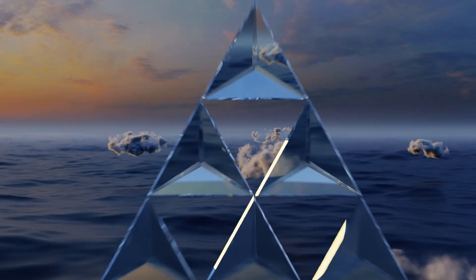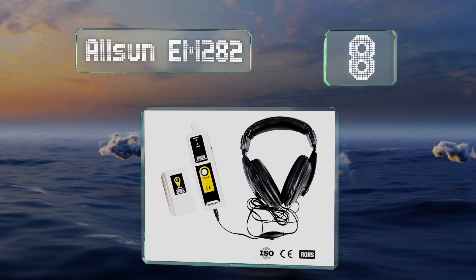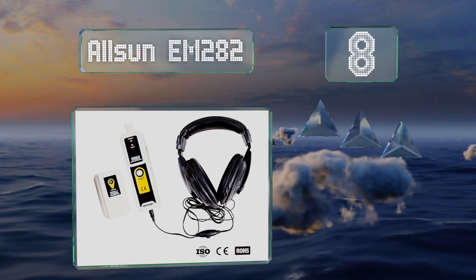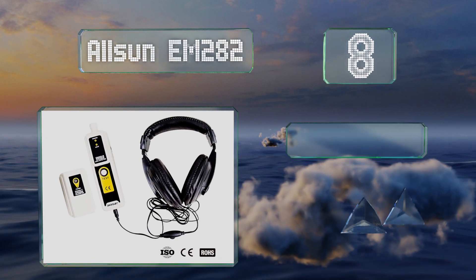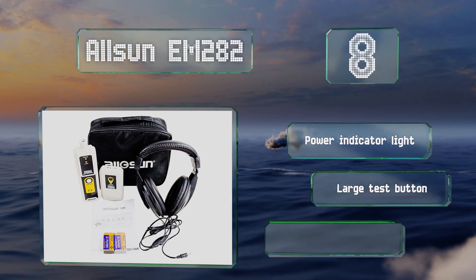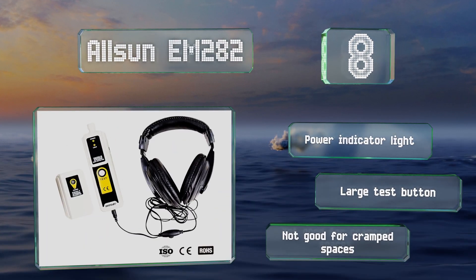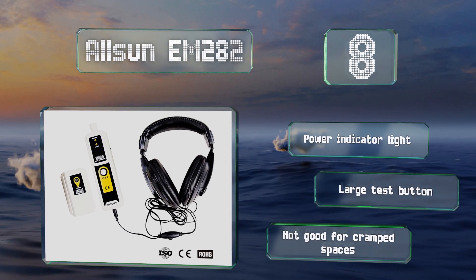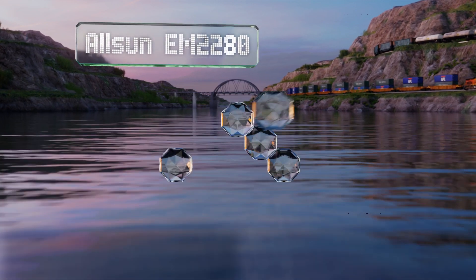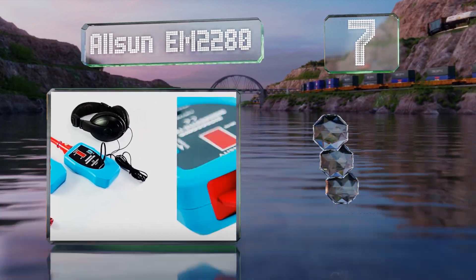Starting off our list at number eight, the All Sun EM282 can help you ensure the integrity of pipes, valves, and wires without costing too much. A recessed control on the side enables you to increase or decrease its detection strength as needed. It comes with a power indicator light and a large test button, however it's not good for cramped spaces.